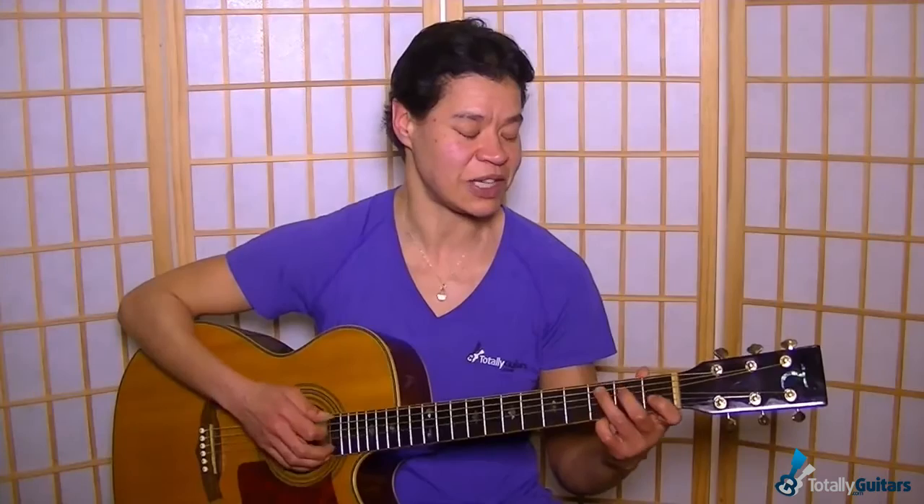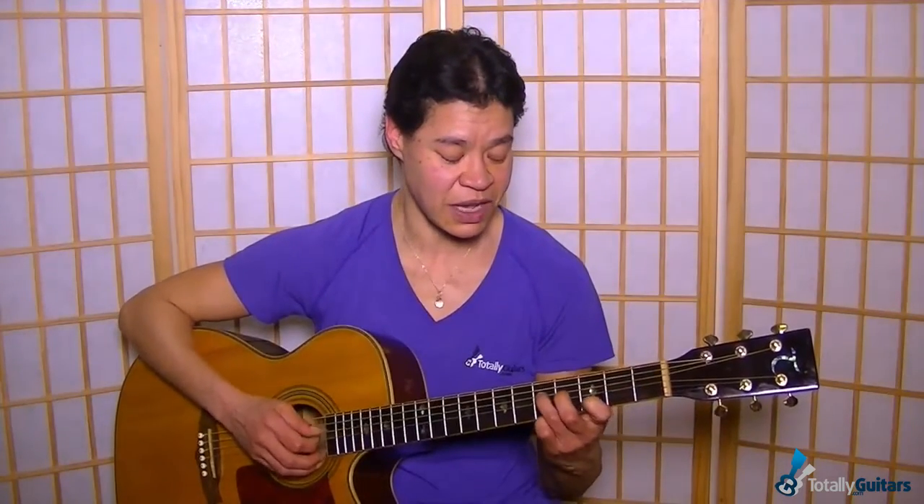I picked it up from the recommend-a-lesson list, which is a feature we have at Total Guitars. Never hesitate to drop in your recommendations there — Neil or I might get to it. I really like to do so here and there. So today it is 'Wake Me Up When September Ends.'